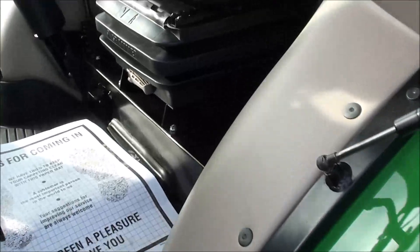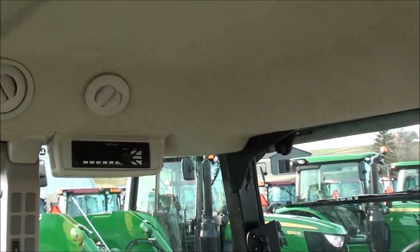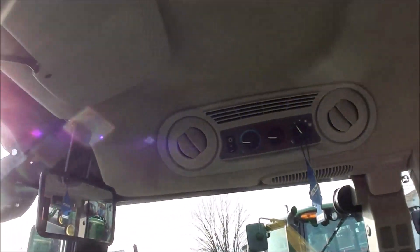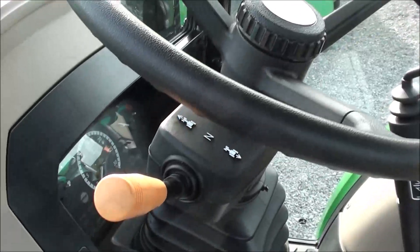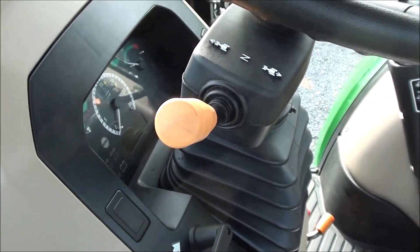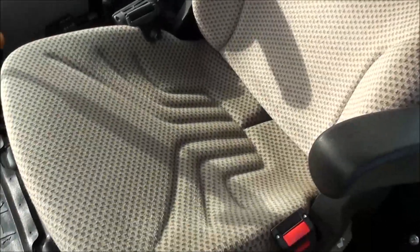Inside the cab, it still looks and smells new in here. There's a radio and climate controls, a rear view mirror, and sun visor up top. It has a tilt and telescopic steering wheel and a left-hand power reverser that allows you to change direction without clutching. There's a full suspension seat for the operator.